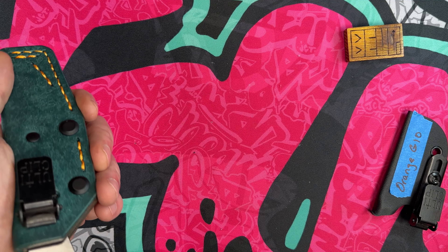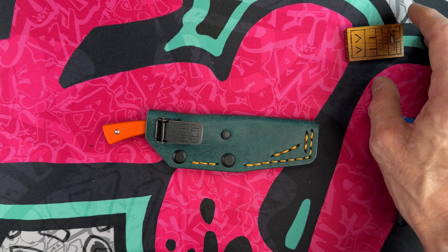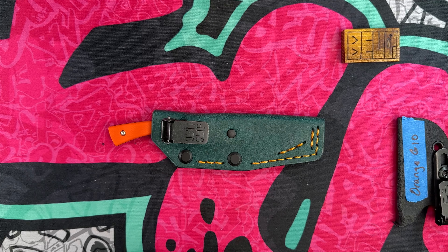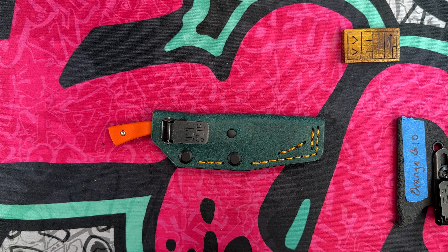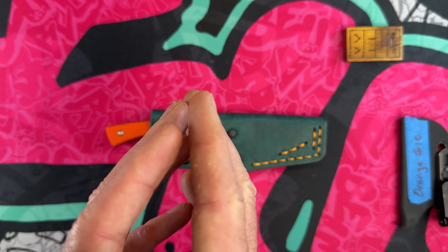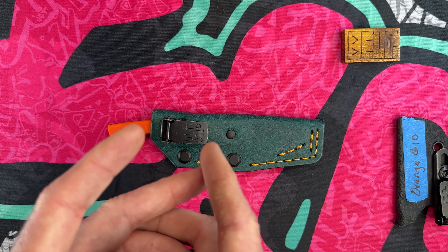I absolutely love Tyler as a maker — I think he's a great person and I hope one day he can go full-on making these knives, because he is a very skilled maker. Thank you so much for watching — you guys keep me alive and give me extra purpose that I really enjoy. Please look out for the guy to your left, look out for the guy to your right, look out for each other, go forward with love in your heart, and please choose debate not hate. Love y'all.